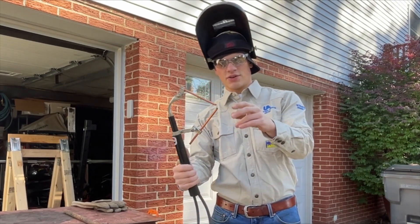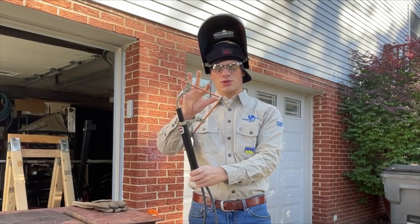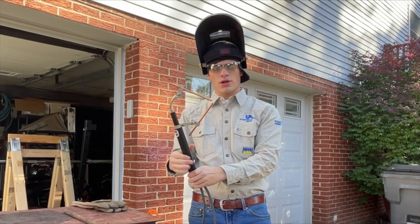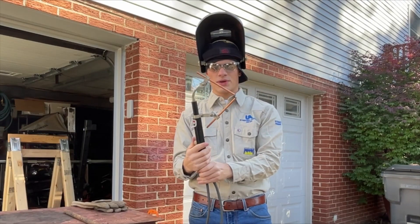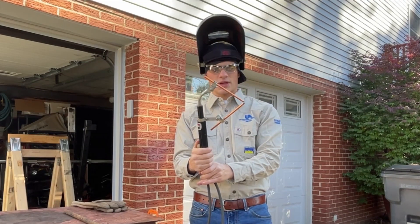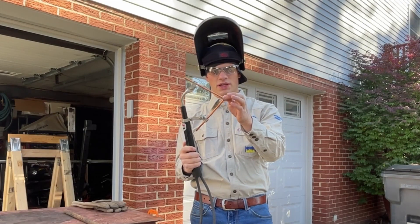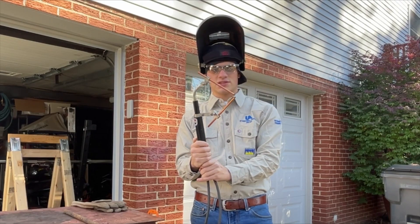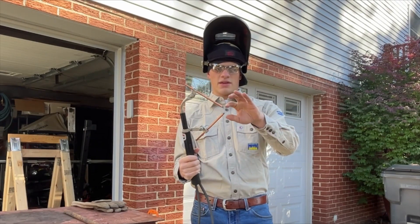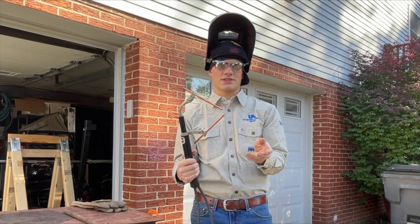Basically you have two carbon rods pointed at roughly a 90-degree angle towards each other. You have some sort of slider mechanism to touch these rods off and maintain a small arc between the two rods. You can slide it up and down and it makes a horseshoe arc shape that basically acts as a big heat source.